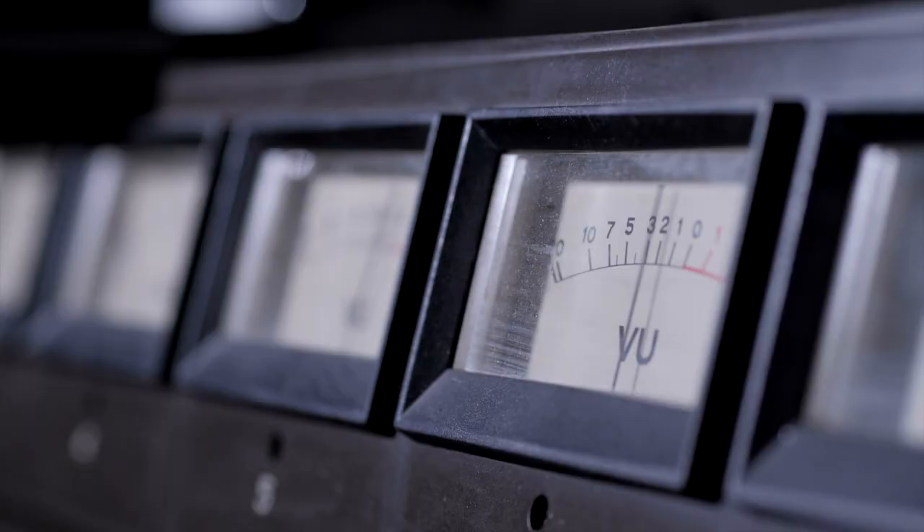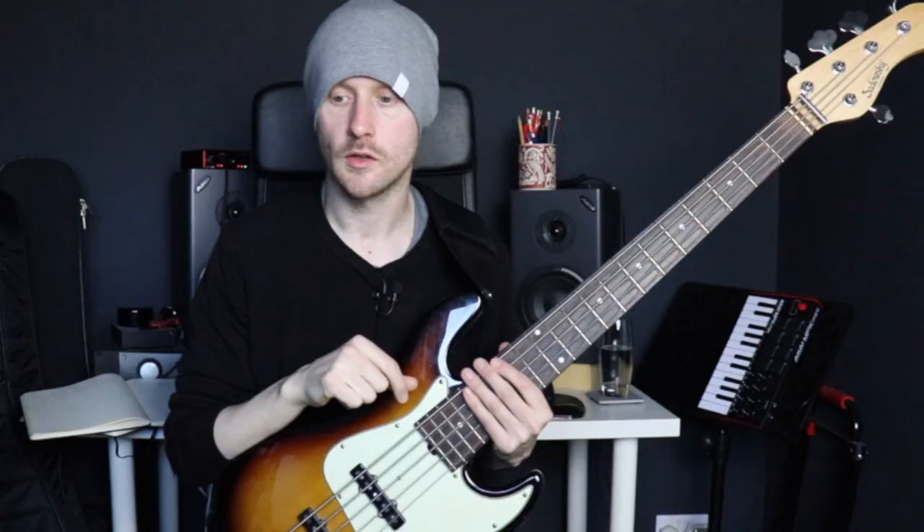Before I show you the very last monstrous slap lick, I want to point out something: a few of you might be thinking these licks are cool, but there's way more to sounding like Marcus than just knowing the licks — and you're absolutely right. There are a lot of secret marginal gains, uses of pedals, uses of EQs that go into getting his tone and setup. If you want to know what they are, I've done a video on them which you can check out by clicking the card up here, and it's also linked below in the description.